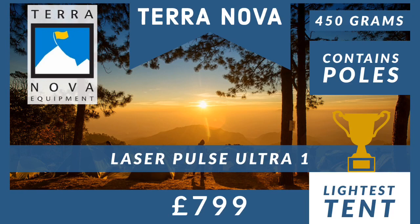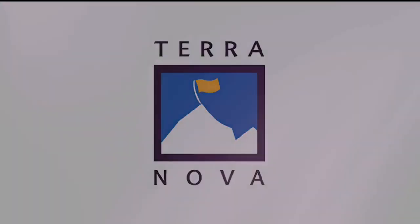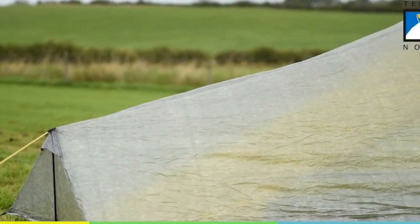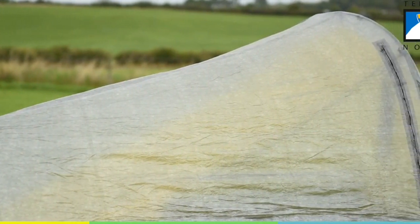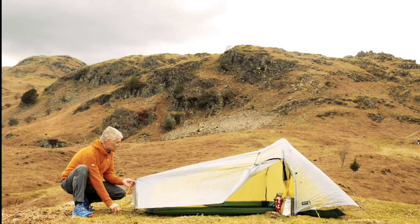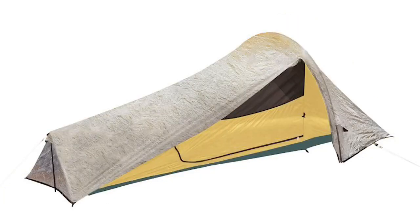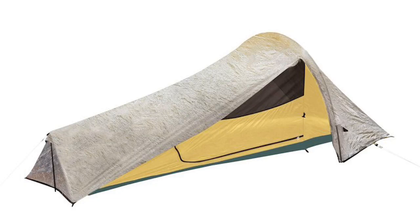Introducing the Laser Plus Ultra One by Terra Nova, which weighs 450 grams and comes with poles. This is the Rolls Royce of lightweight tents — they hold the title as the world's lightest freestanding tent. It comes with a hefty price tag of 799 pounds as they're made in Britain, or around a thousand dollars. You're paying a premium for their reputation and extremely well-produced tents. To give you an idea of scale, this tent weighs just under the weight of a loaf of bread, and when packed away it is only 30 centimeters long.